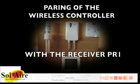Hello, my name is Neil Metcalf from Solaire Heating Products Limited and I would like to show you this installation and programming video for our PR1 wireless control system.